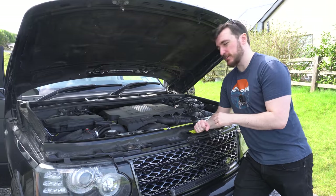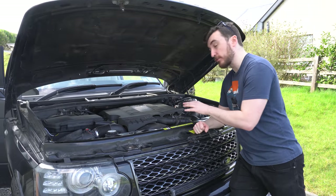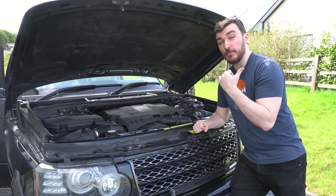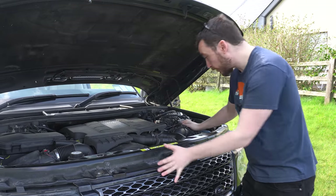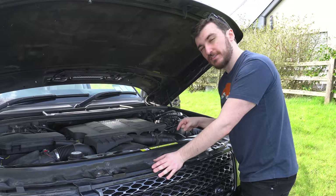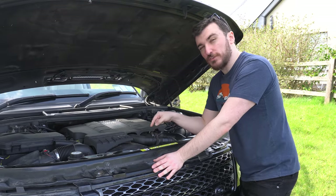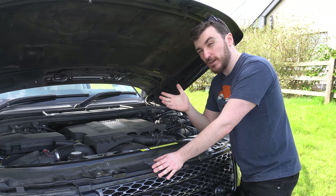The Land Rover official procedure for this actually says I've got to take out the cooling fan, the shroud, and the accessory drive belt — very similar to when we did the alternator a few months back. However, from looking at the job and the manual, I reckon if I take out this air box, possibly this intercooler hose, and the ducting that goes down to the turbo, we might be able to slip the belt off the air conditioning pump and get the pump out without having to take out that fan. Because although I've done it before, it's a pain and I'd rather not do it if I can avoid it, so we'll give it a go.